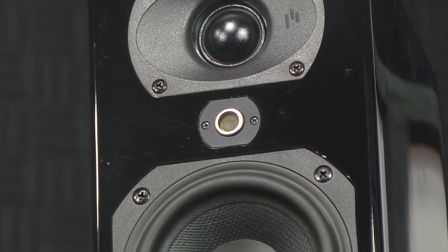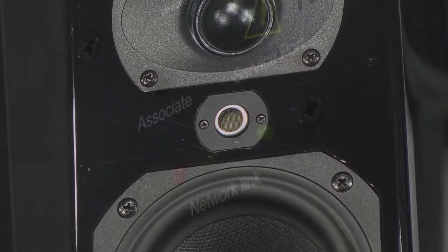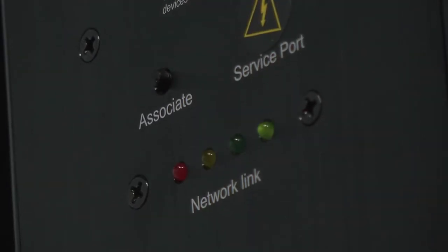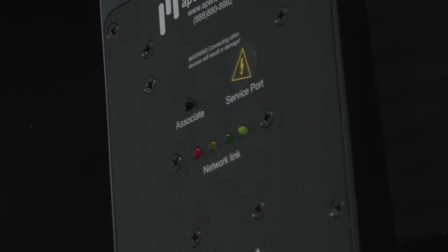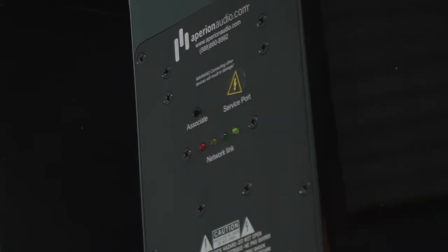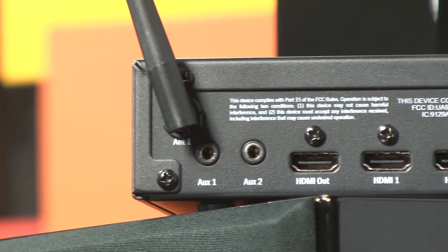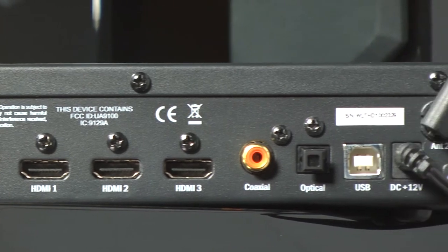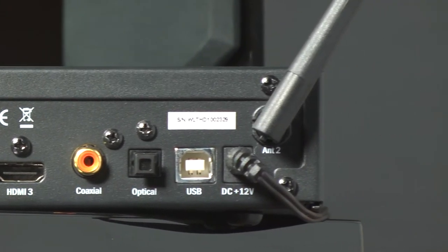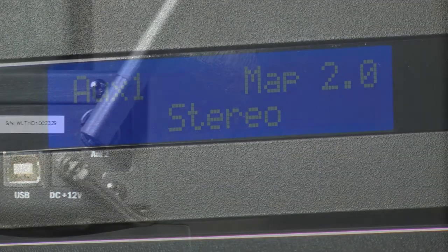Status LEDs on the back of each speaker let you know if it's communicating correctly with the system. Aside from the LEDs, you don't get much else — there are no binding posts, nada. On the back of the Home Theater One wireless transmitter, you have three HDMI inputs, one HDMI output, a coax, an optical digital input, and even two analog stereo eighth-inch inputs. It basically serves as your AV receiver, except that the amps are in the speakers.